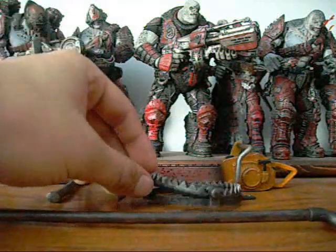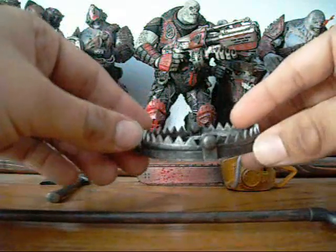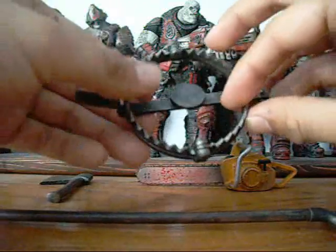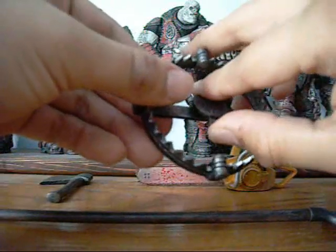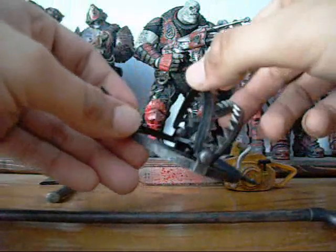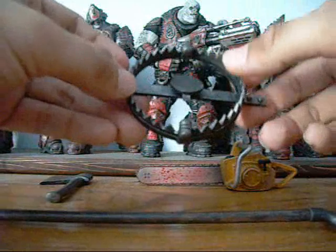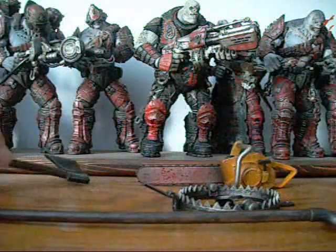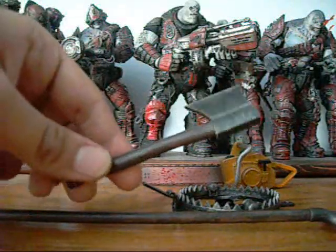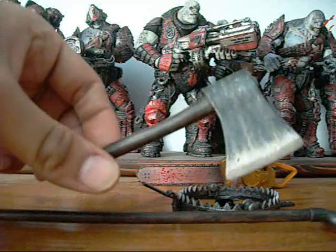He also comes with a bear trap. These were used frequently throughout Resident Evil 4, set up as traps for Leon. It's got nice moving parts — this part can move, and that part can move. It kind of feels like it has force resistance, so I'm not going to push it too much. The trap can also close, so there's a nice variety of poses you can put it in. Last, he comes with the hand axe that was used frequently by the Ganado villagers.